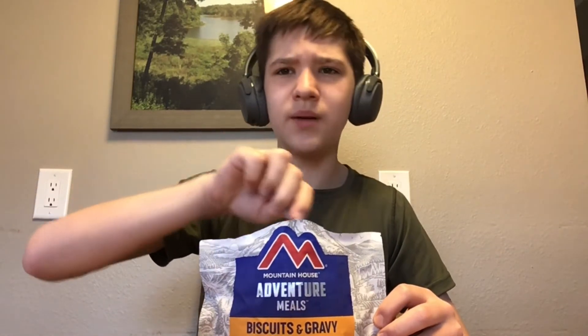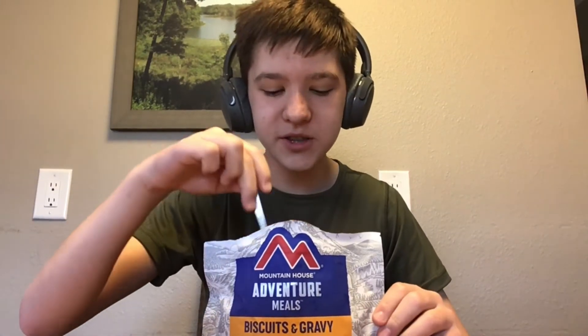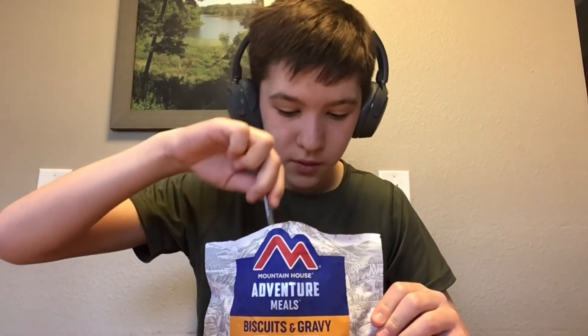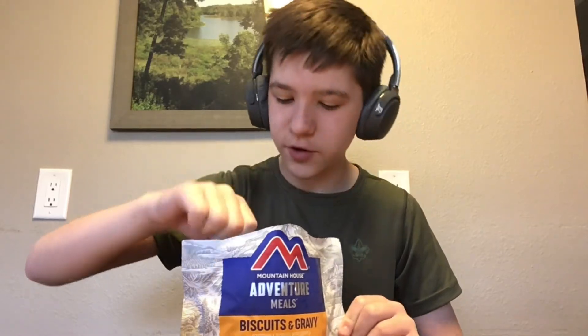In the meantime, I got my top braces off a little bit ago. For those of you who didn't know, I had braces for about two and a half years. The top ones are off and the bottom ones come off in about two weeks, so that's gonna be pretty cool.